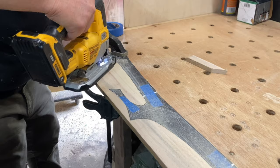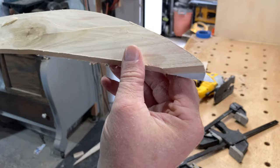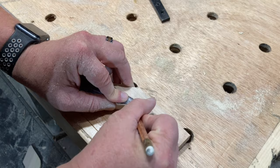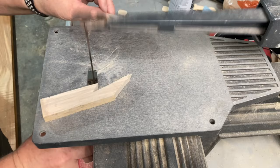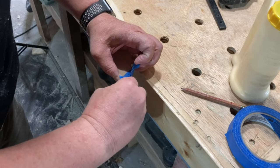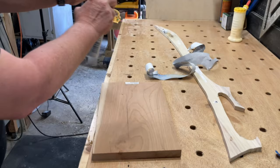The bandsaw would be ideal to cut this out, but mine is still out of commission, so the jigsaw it is. I did suffer one mishap while cutting it out, but it was a pretty easy fix. I peeled the template back off of the blade so I could reuse it to cut out the scales of the handle.